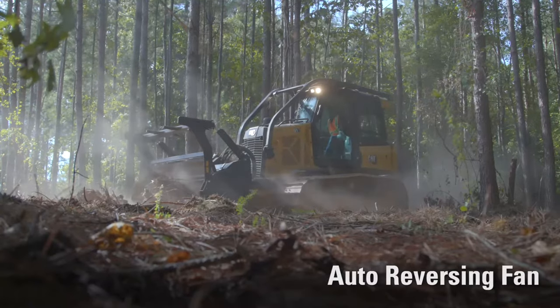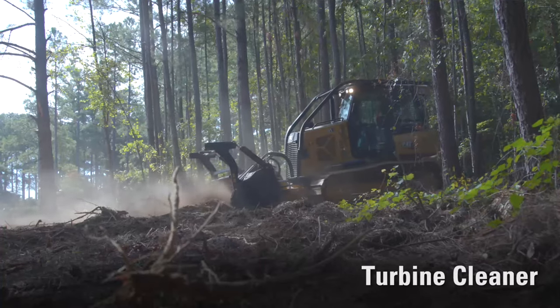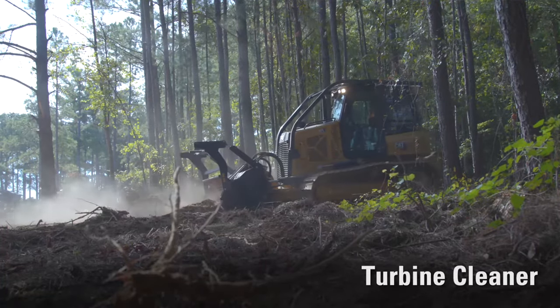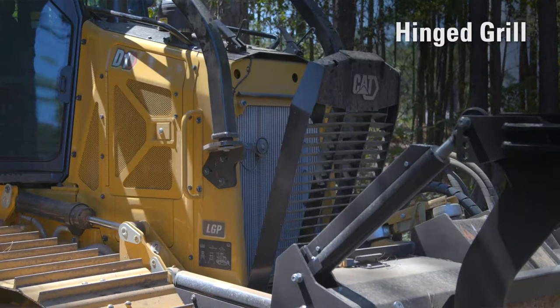The standard auto-reversing fan purges debris from the radiator and enclosures, while the turbine cleaner improves engine filter life by removing large debris particles. The hinged grille requires no tools to access the radiator for cleaning.